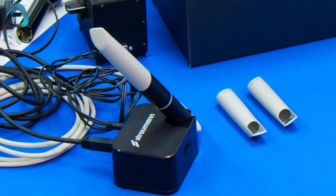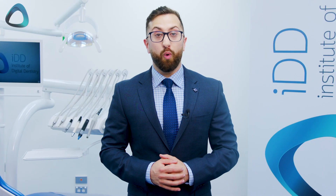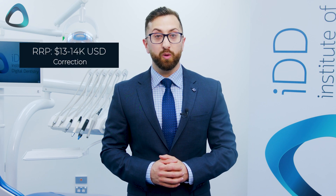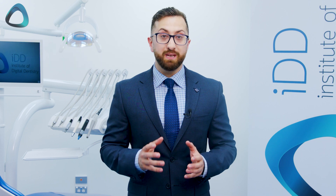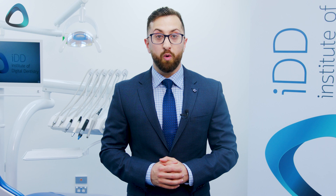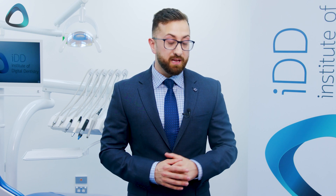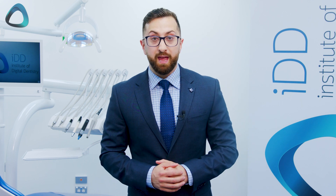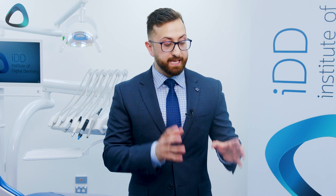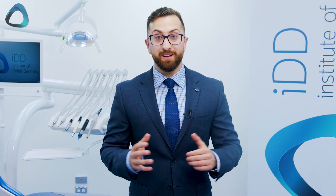And that's basically it for the unboxing of the Virtuo Vivo. As you can see, you get quite a lot for $10,000 to $11,000 USD — it is quite an interesting relaunch of a product. Straumann is really focusing on making this as simple to use as possible while keeping the price tag down. The laptop comes pre-built with the software, and this software cannot be installed on any other computer — it has to be used on the specific laptop provided.